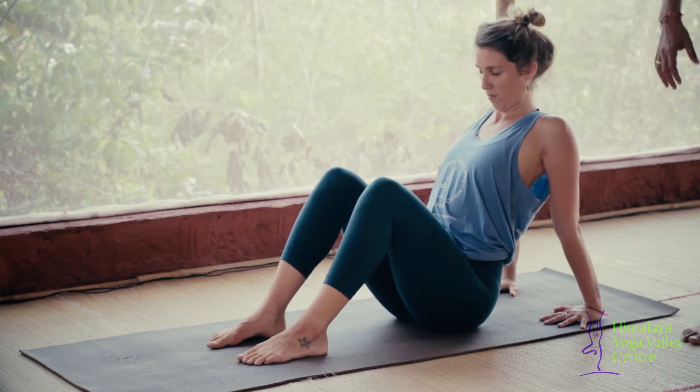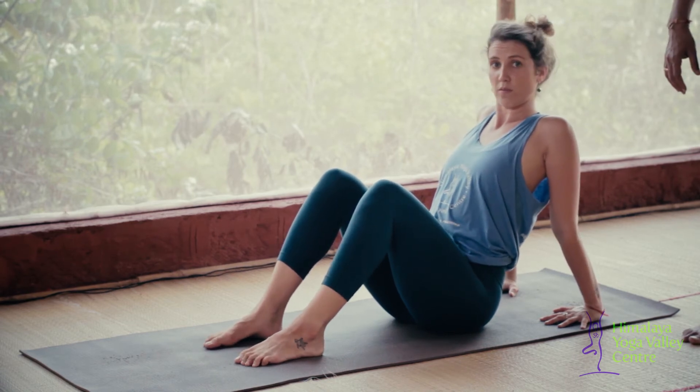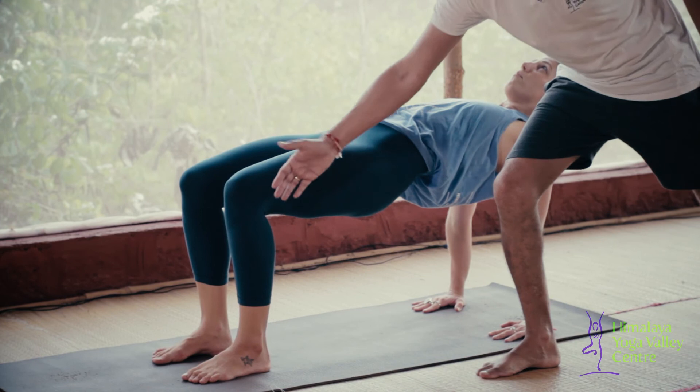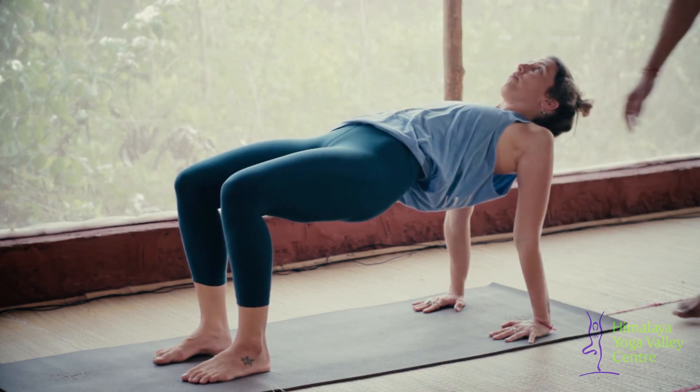This tabletop variation is for practitioners who have very tight shoulders and for new beginners who find it challenging to practice Purvottanasana. Inhale, raise your hips off the floor, following the same principle.